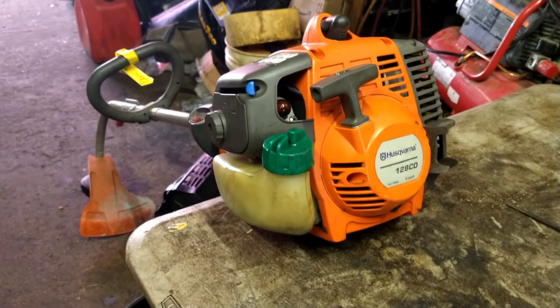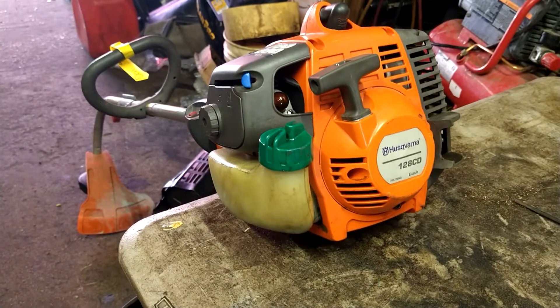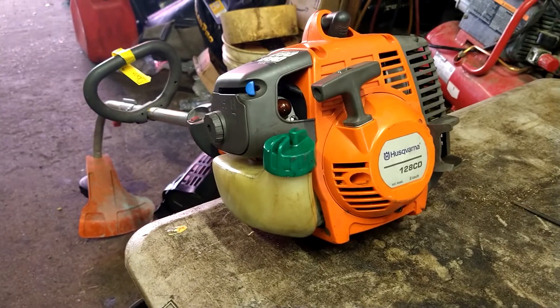Alright guys, today we are doing the carburetor and fuel lines on a Husqvarna 128 CD.